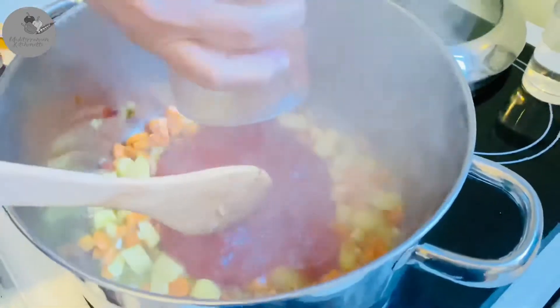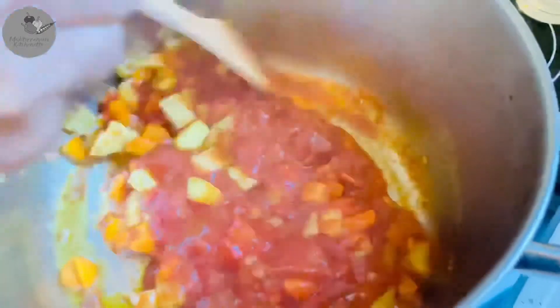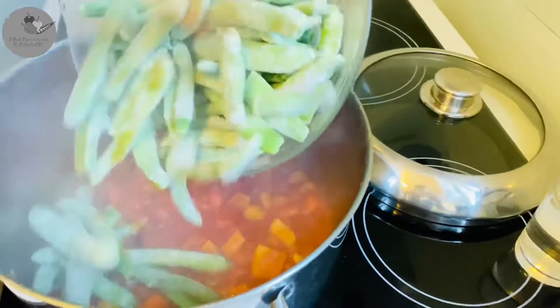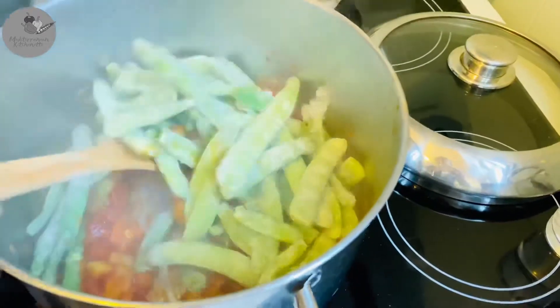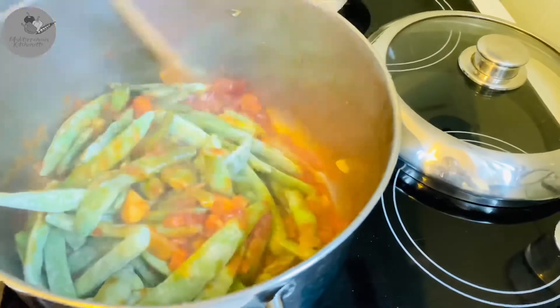So now let's add the tomato pulp and cook for 3 more minutes. And now it's time to add the beans. Add those and stir gently just to combine all the ingredients nicely and cook those for about 1 minute.